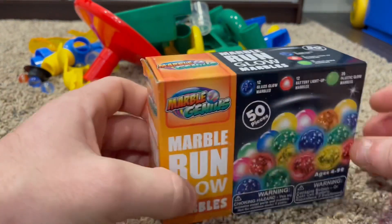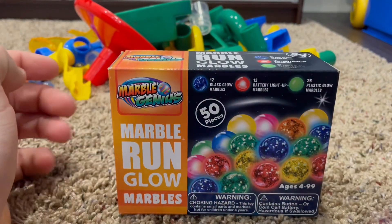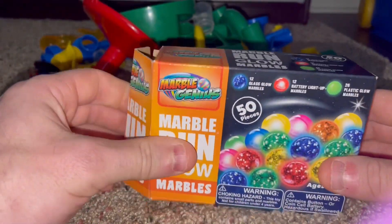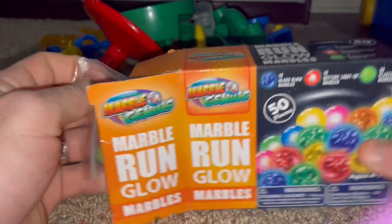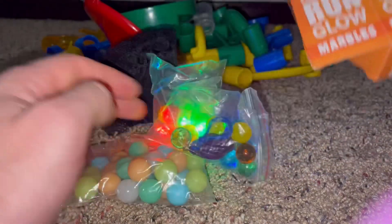We're going to open it up and show it to you guys in the dark, so you guys know exactly what it's like. So now let's open this up and see exactly what we have.